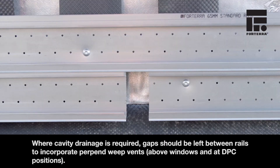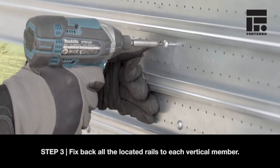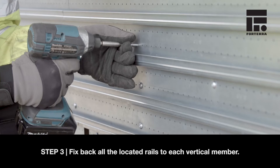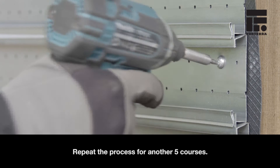Where cavity drainage is required, gaps should be left between rails to incorporate perp end weep vents. Step 3. Fix back all the located rails to each vertical member. Repeat the process for another five courses.